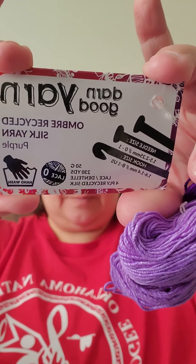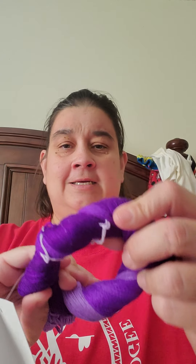The first one I'm going to pull out is this really pretty purple. It's ombre recycled silk yarn in purple. It says it's lace 0, 50 grams, 230 yards. Recommended needle size is 1.5 to 2.25 millimeters, or 0–1. Hook size is 1.6 to 1.4 millimeter, or B1 US. Hand wash, and it's lace. Isn't that pretty? I'm not going to unwind it, because I don't know quite yet what I'm going to do with it.